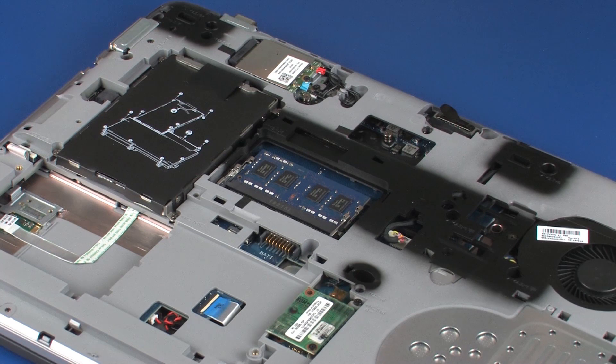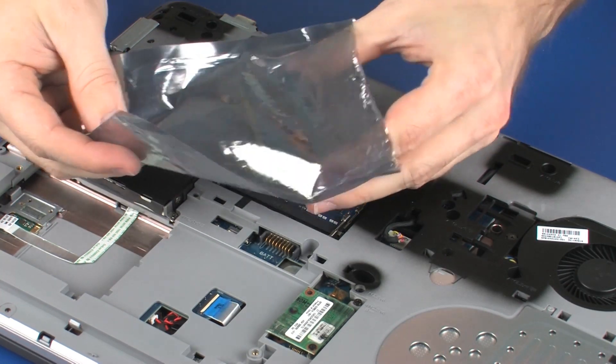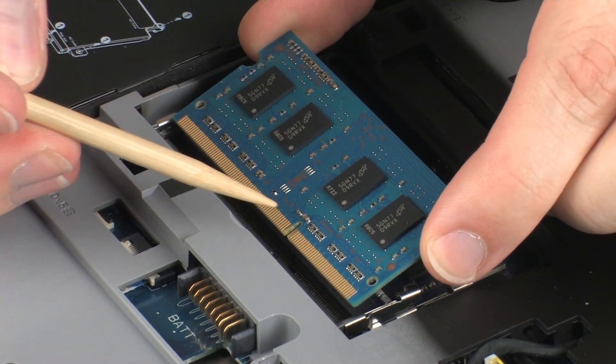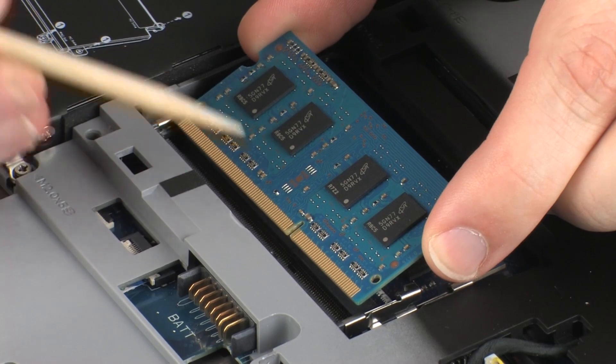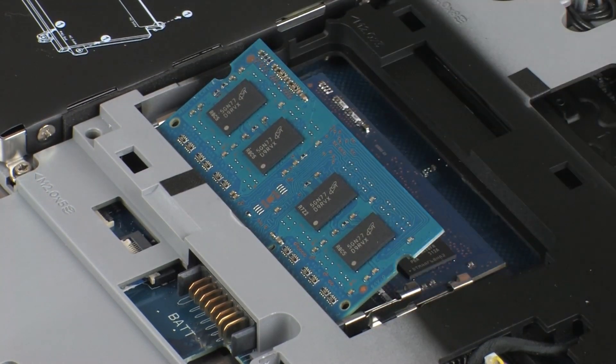Replacement. Grasp the memory module by the edges and remove it from the static dissipative bag. Align the notch in the memory module with the key in the memory module slot on the system board. At an angle, gently insert the memory module into its slot on the system board.